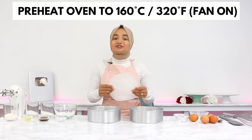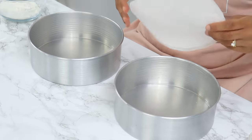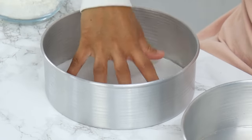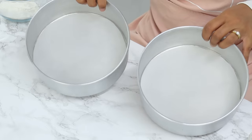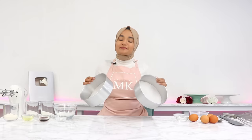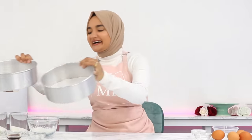To start off, preheat your oven to 160 degrees Celsius with the fan on, and line the bottom of two 8-inch cake tins with some baking paper without greasing the bottom. Usually you would also grease or line the sides, but today we aren't going to do that — leave your cake tins ungreased. This helps prevent our sponge cakes from deflating once they're taken out of the oven, so set these aside.